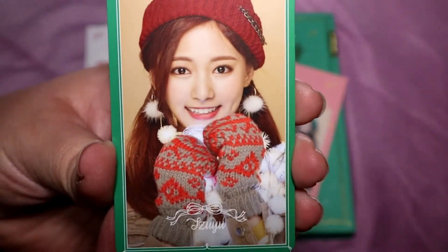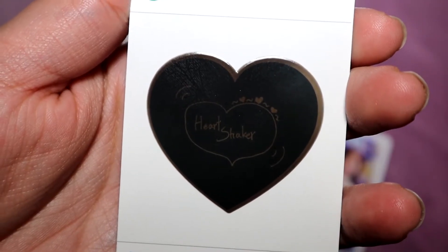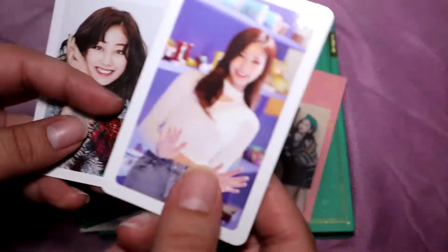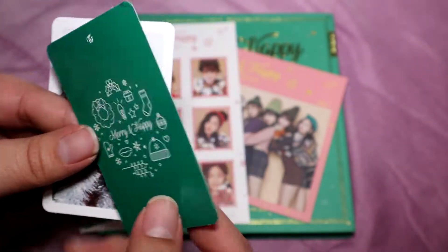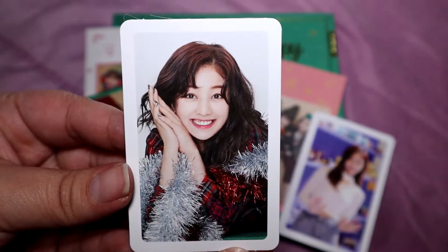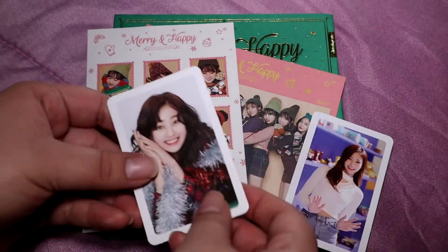I'm going to get a little bit of a bag of paper. I'm going to put it in a little bit.